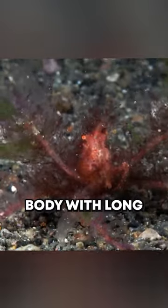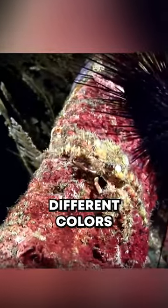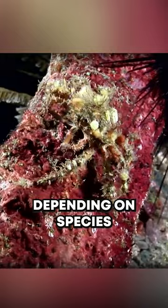Decorator crabs have a flattened body with long, slender legs and a hard exoskeleton. They come in different colors, such as red, brown, or yellow, depending on the species.